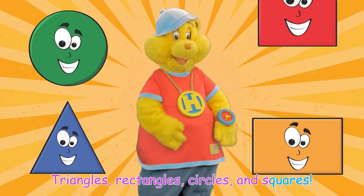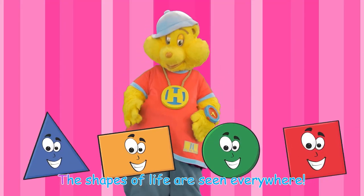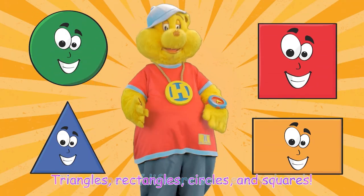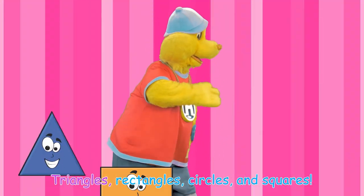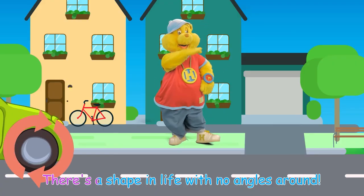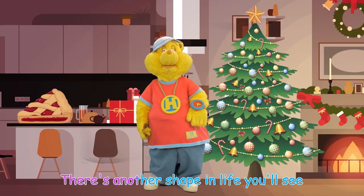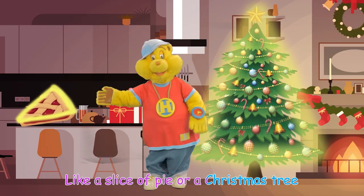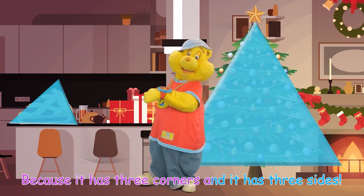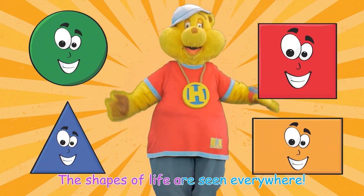Triangles, rectangles, circles, and squares — the shapes of life are seen everywhere! There's a shape in life with no angles around; it's called a circle and it goes round and round. There's another shape in life you'll see, like a slice of pie or a Christmas tree. It's called a triangle and this is why: because it has three corners and it has three sides.